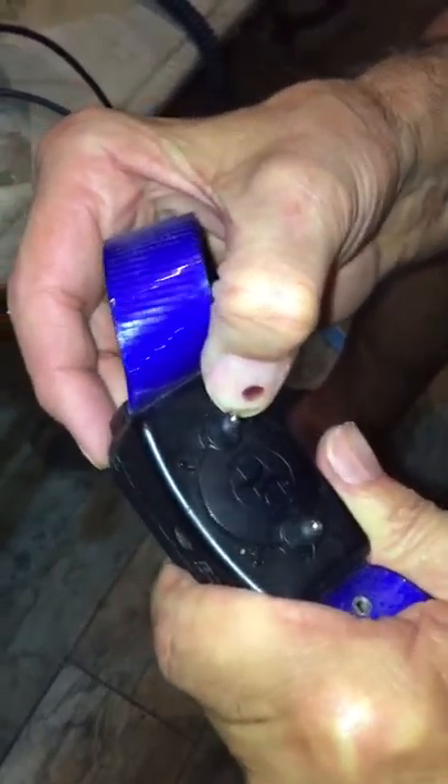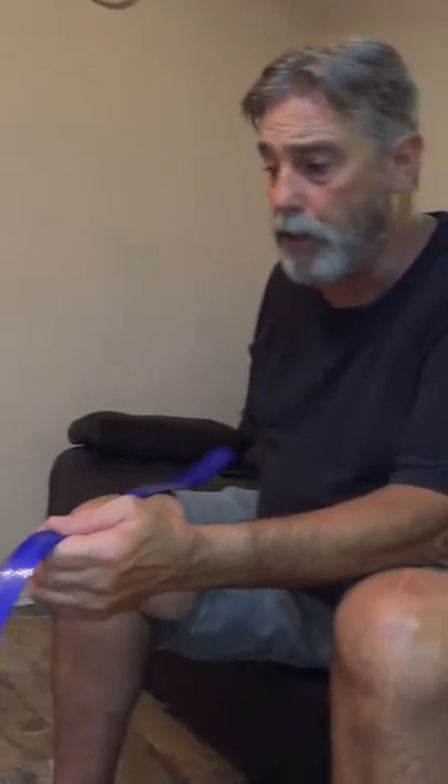The on/off button on the collars is right here in the back, and you have to push it kind of hard. The light will start blinking — when it's blinking, it's on. The faster it blinks, the lower the battery is. These are dead because I haven't used them for over a year.